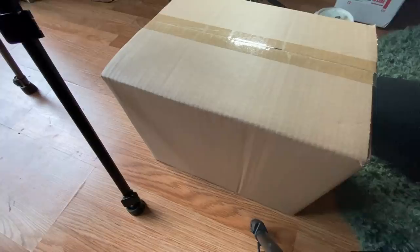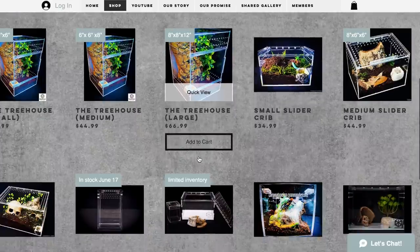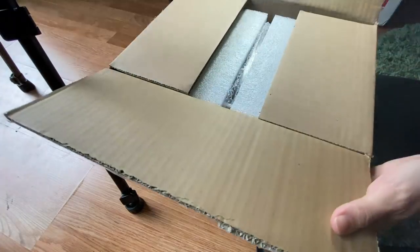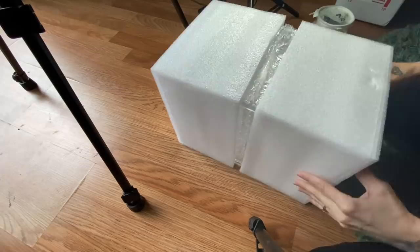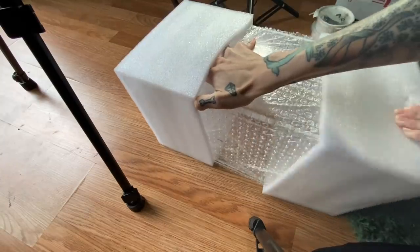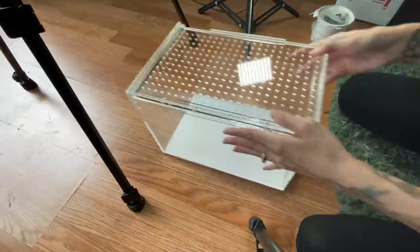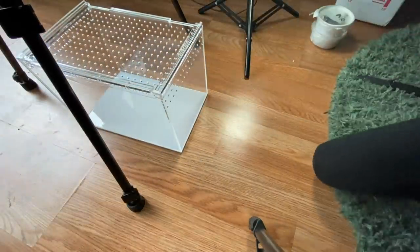Before I start pulling these out and getting a better look at them, I obviously need to make some enclosures. I have some new enclosures from Tarantula Cribs, of course. I'm so scared I don't want to scratch the acrylic. This is the large slider — packed so well. It looks so good, crystal clear. We'll set that aside for a second.